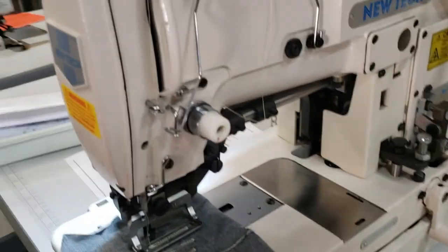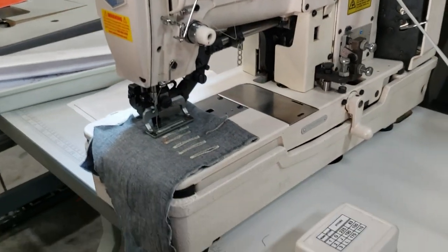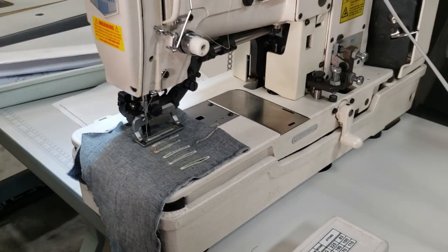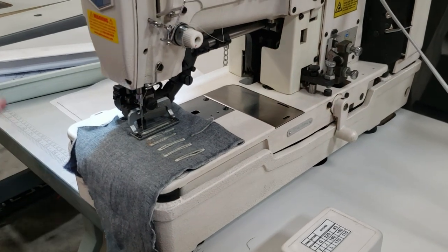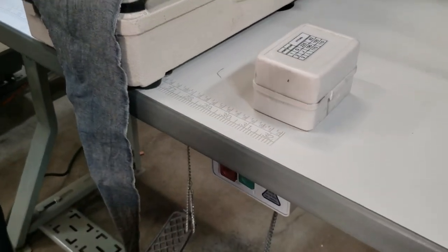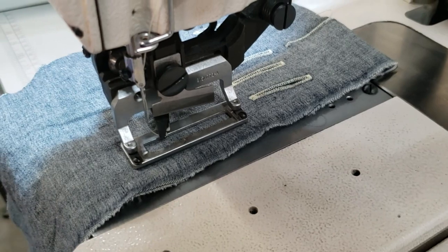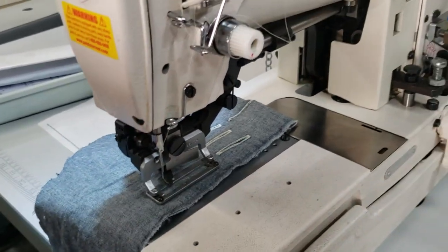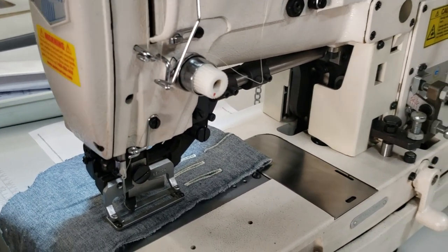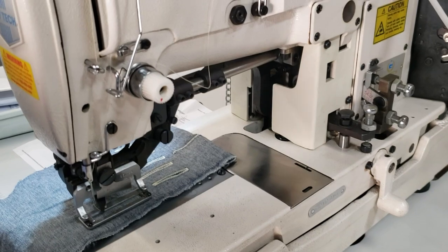Usually this goes out pretty fast and I don't get a chance to make a video, but we had a customer that called in and wanted us to assemble one and ship it out. I already made a video on the Juchi 783, but this is the New Tech 783. It comes with the table and legs, a continuous running motor — pretty much quiet. It is very easy to work with when it's set, done, and already timed.